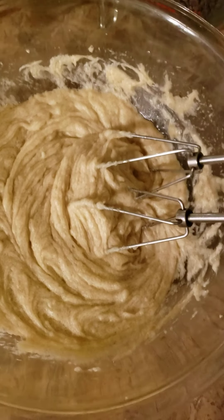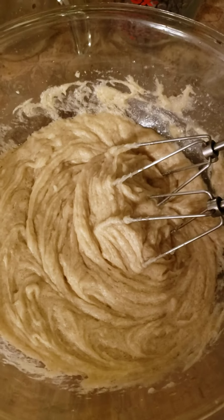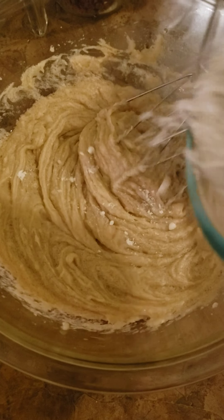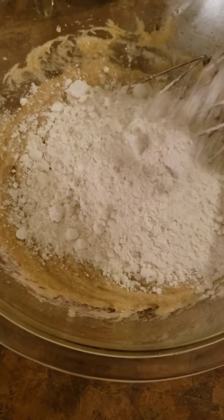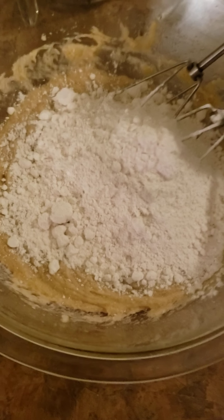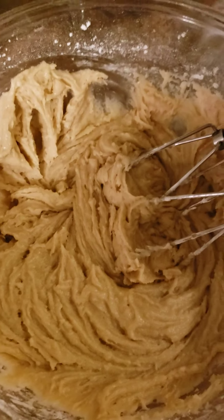Now you are going to add two and a quarter cups of all-purpose flour. You're going to add it a little bit at a time — about a cup, then another cup. Add the first cup, start mixing, then add the other cup. The first cup is mixed in.